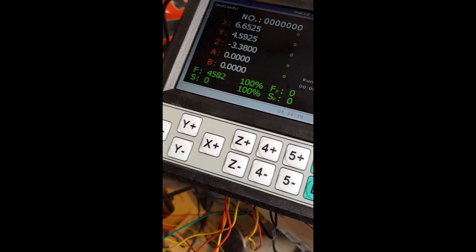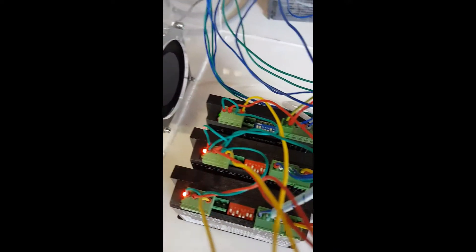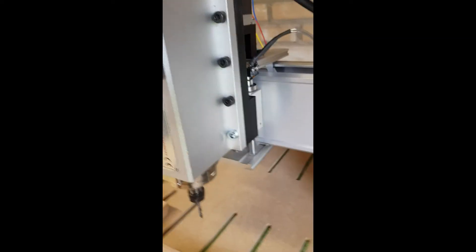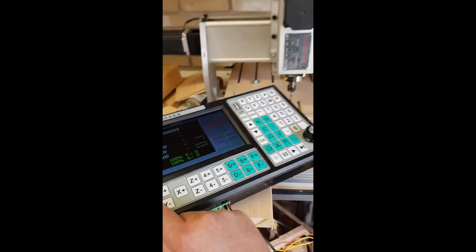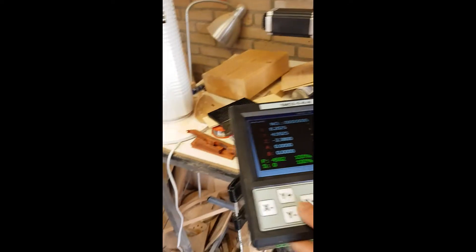I already put the VFD outside of the box. I'm running with three axes. I have 3-axis motor drivers. When I click X minus it goes in one direction, and if I click X plus it goes in the same direction. So X minus and X plus both go the same way.